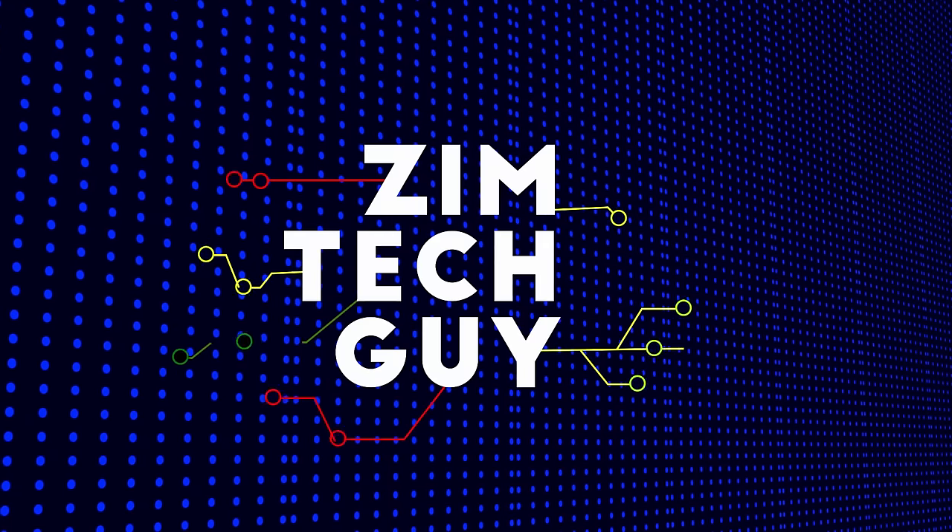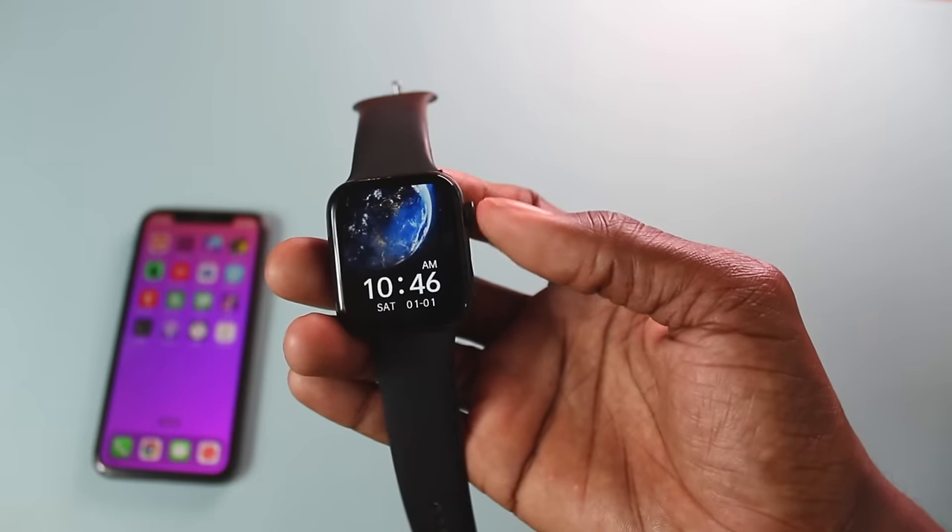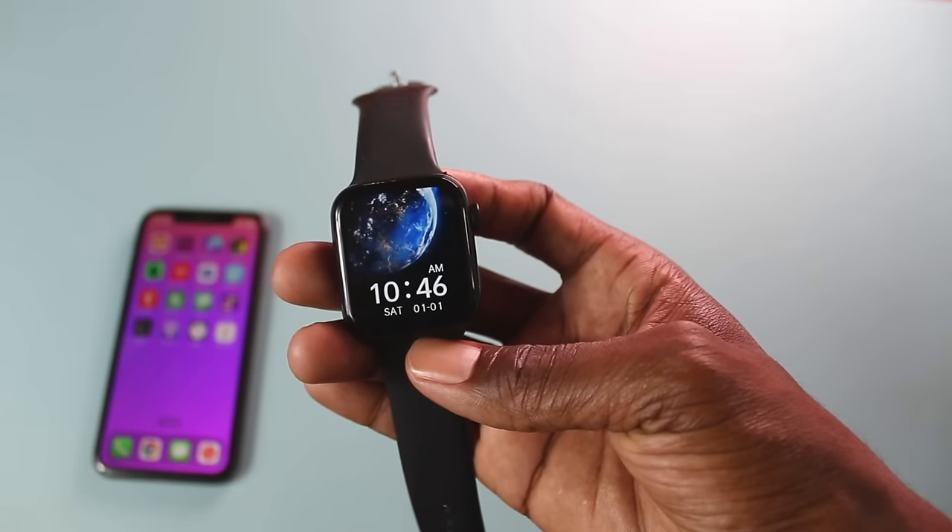Hey guys, welcome back to the channel. This is Marston, the Zimtech guy. In this quick video, I want to show you how to set time on your smartwatch.